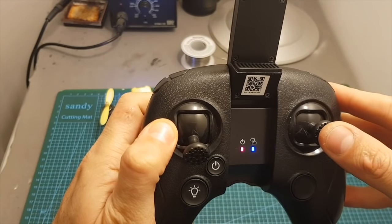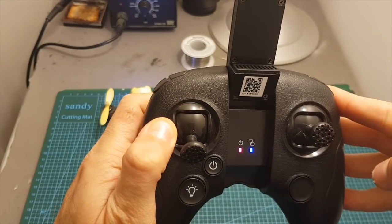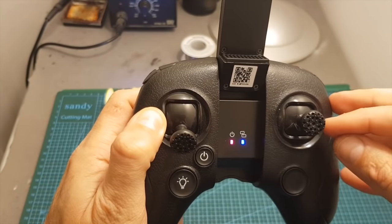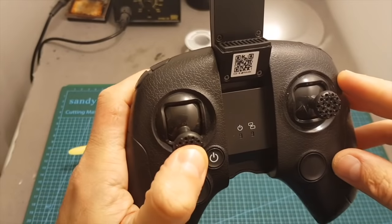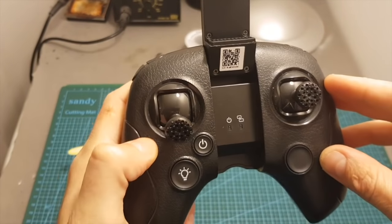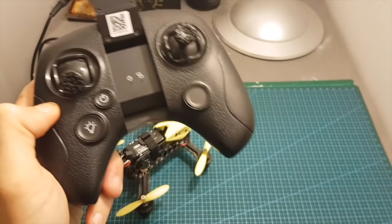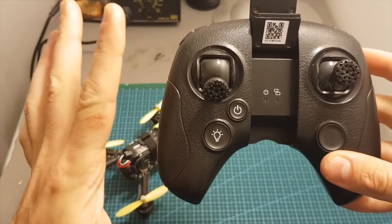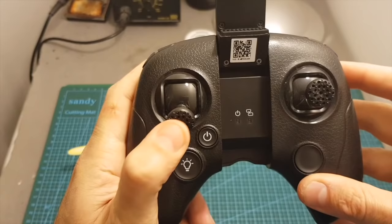Pressing the right stick will toggle between fast mode, indicated by a double beep, and slower mode, indicated by one beep. Pressing the left stick will enter return to home mode and the quadcopter is going to get back to the direction where it took off from. It's not recommended and I don't recommend using this feature.